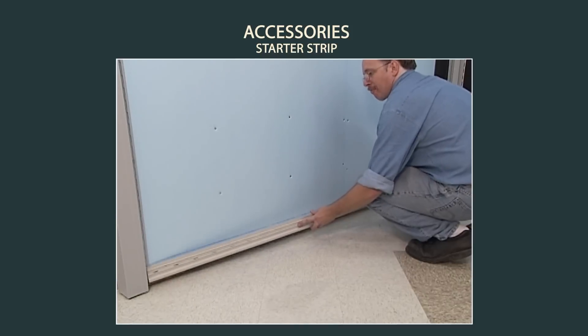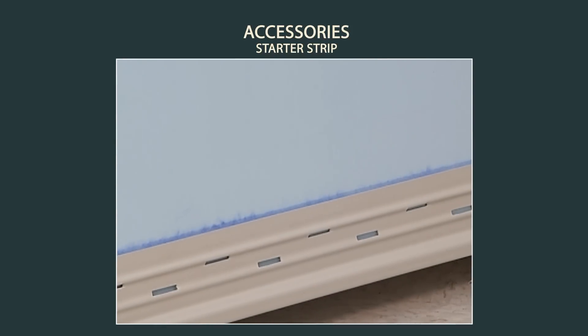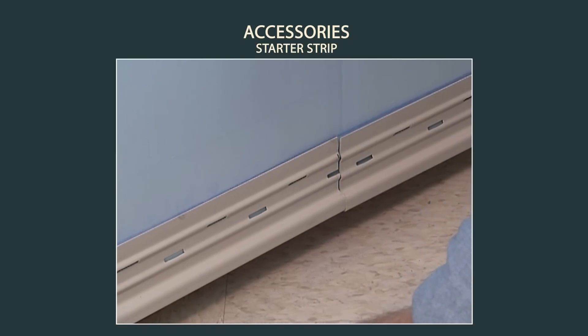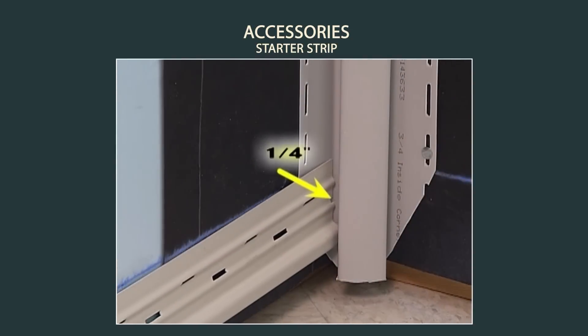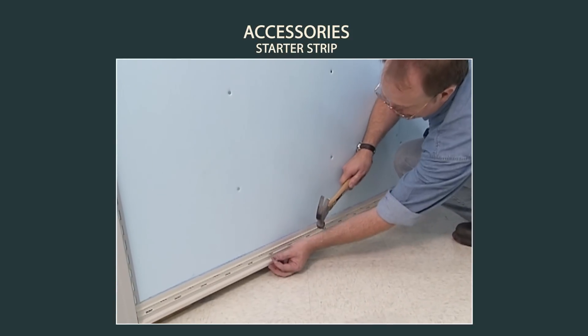Now you are ready to install the starter strip. Align the top of the starter strip with the chalk line. Leave at least a quarter inch gap between adjacent pieces of starter strip and where the starter strip meets any corner post. Nail every 10 inches in the middle of the nailing slot.